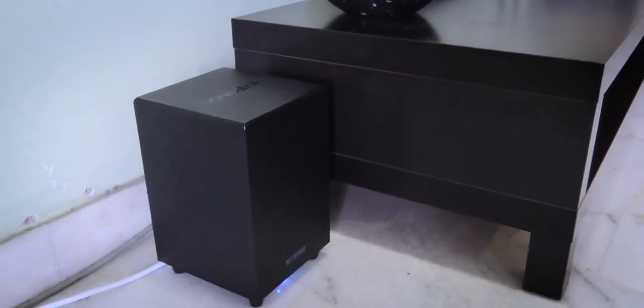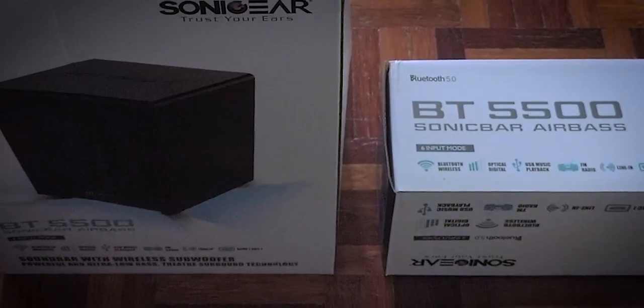Feature yang menarik minat aku adalah wireless subwoofer ini. Ya, seperti nama dia AirBase, subwoofer ini tak perlukan sebarang kabel, jadi bolehlah letakkan dia di mana-mana ruang selagi dalam lingkungan 7 meter dari sombar. Ok, dah cerita semua itu, mari kita dengar bunyi yang dihasilkan.